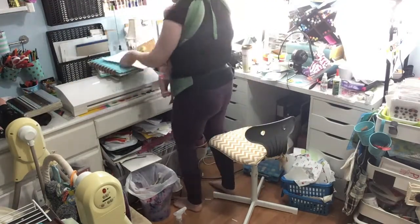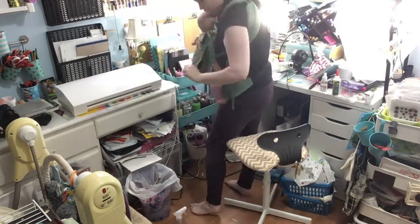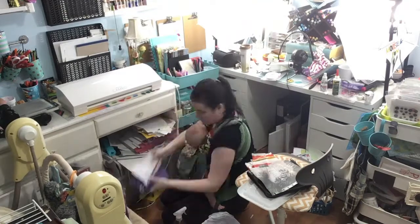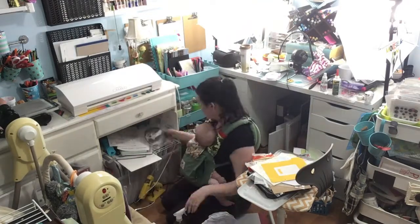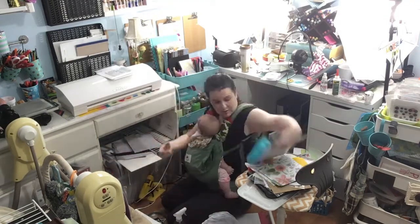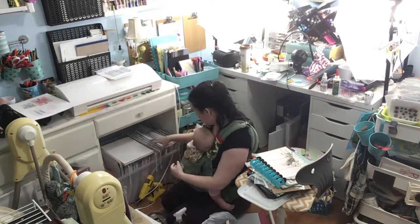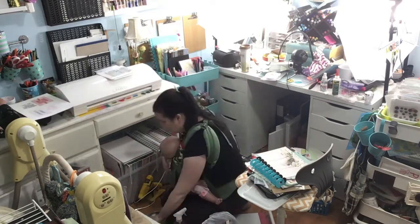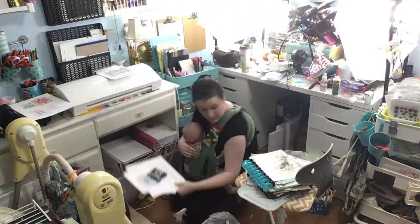Just cleaning off my desk here and cleaning off this little side cart. This part underneath my desk just gets so cluttered — I throw things in there to keep them off the floor, but then stuff doesn't stay off the floor either. It is so hard, but I feel like I'm doing better, and then it just becomes a disaster again.